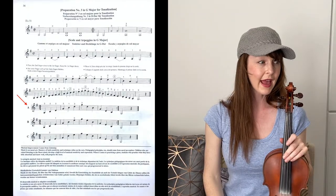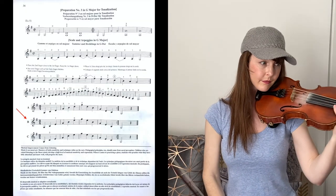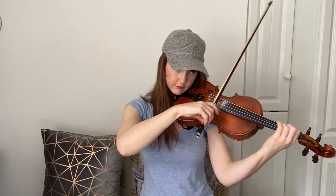Moving on to exercise A on page 36 — this is an arpeggio of G major. Then moving on to exercise B, and then exercise C.